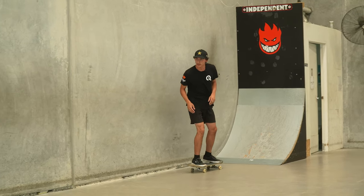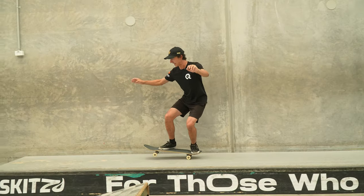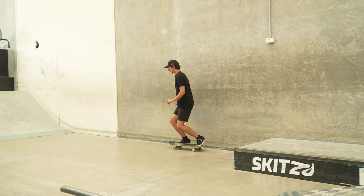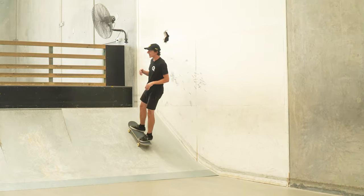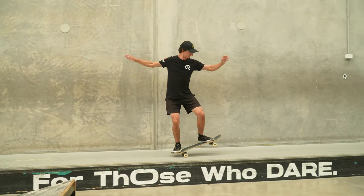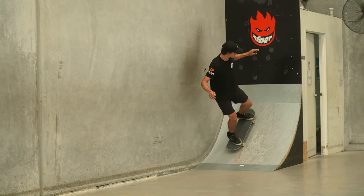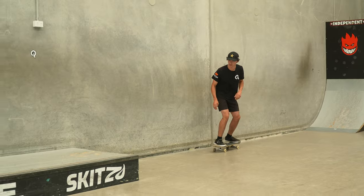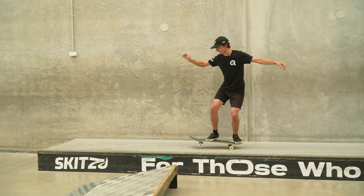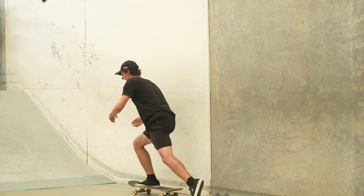Let's do it on the box. What you want to work on is flip out foot position first, and then get low. Repeat that process until you're comfortable and the flip out should come pretty naturally.